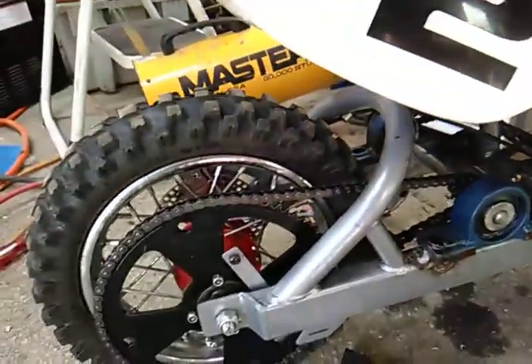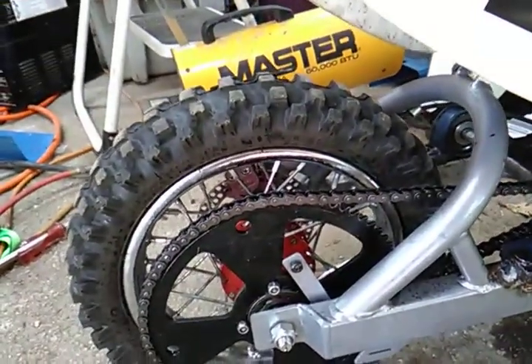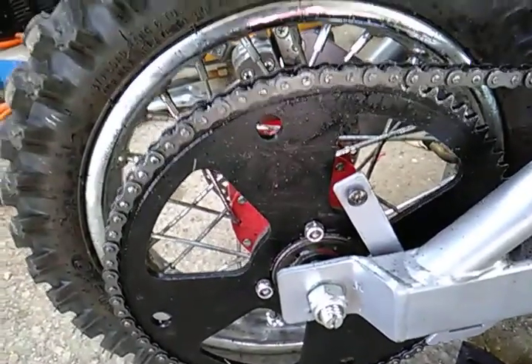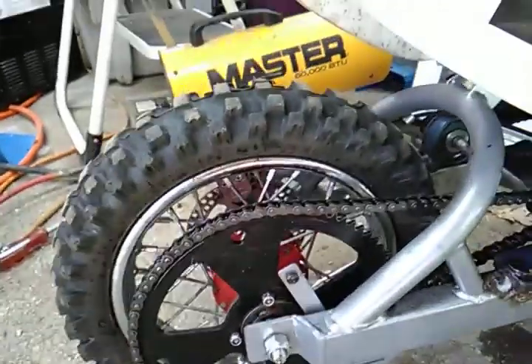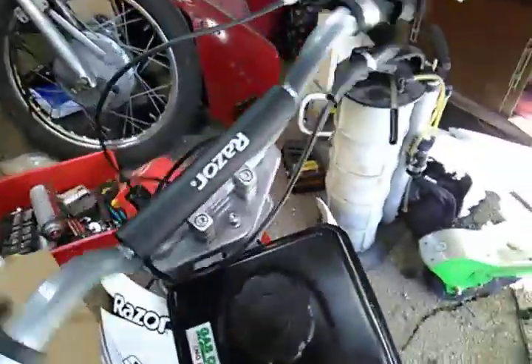This was a pretty decent project — I learned a lot about gearing. I had the original gear on the back that was way too small and it wouldn't go anywhere, so I ordered this from Amazon. It's the biggest, largest sprocket I could find with that size chain.